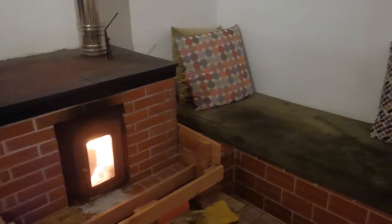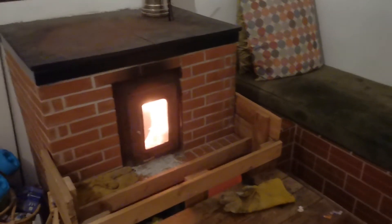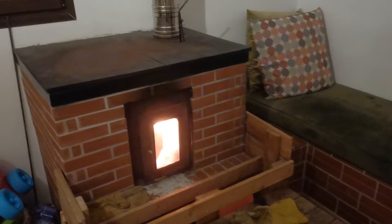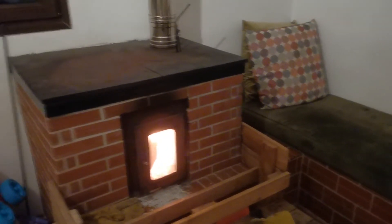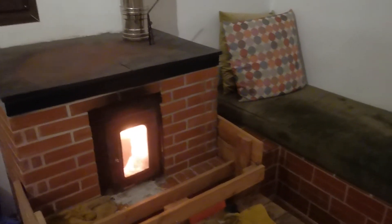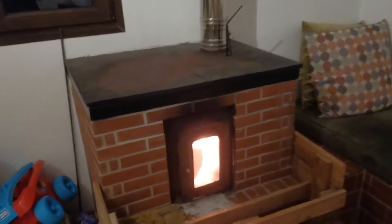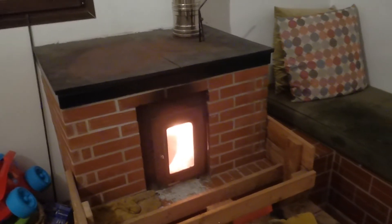As for maintenance — it's now the third winter and at the beginning of this winter one insulated firebrick in the back of the stove failed. After two winters, the material being quite soft and light, I kind of could have expected that.